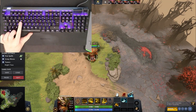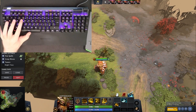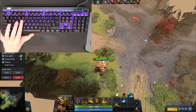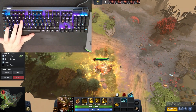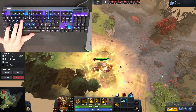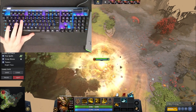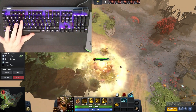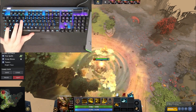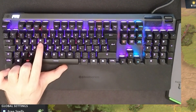Now the Rapid Trigger function - same as the Wooting 60HE - where basically I bottomed out the key right now. This is bottomed out, all the way in. If I just let go a little bit and then press back down again - right now I'm pressing back down on it - it will trigger. And I didn't let go of the key all the way up to reset. It resets as soon as it goes back up, so I can press down on it again without letting the key go all the way up.